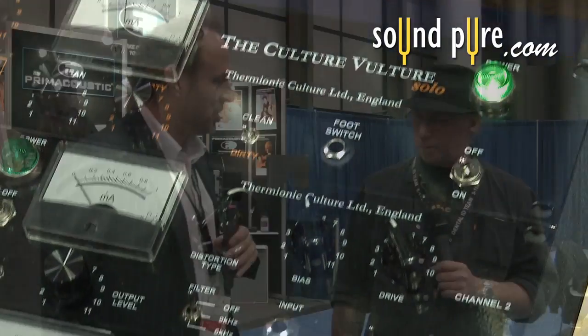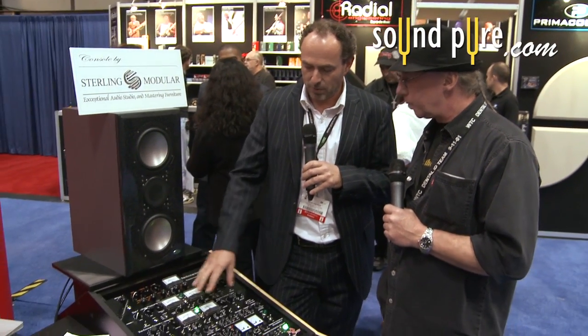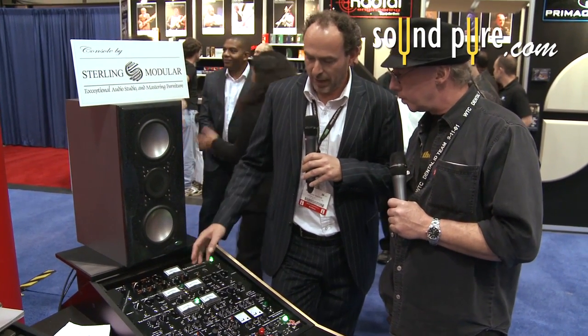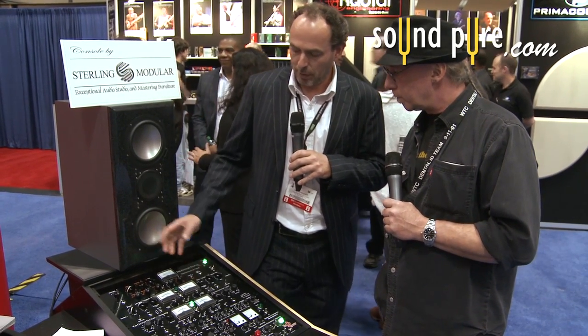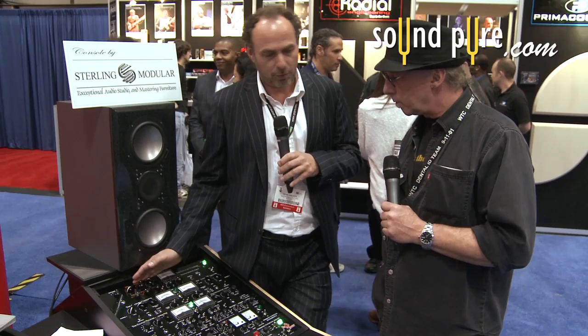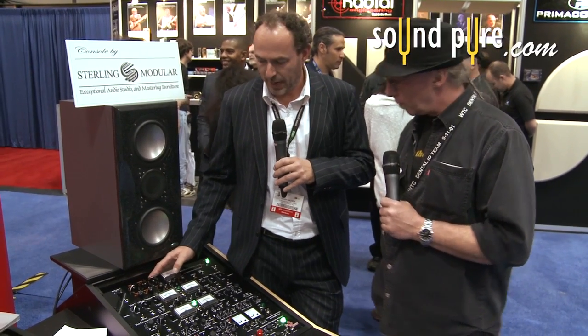We've got the new Thermionic Culture Solo. It's the first time it's been seen anywhere — we got it a couple of days before the show. The Solo is the mono version; it's the first in a series of mono units coming out from the company. It's got some classic features from the original stereo Culture Vultures — still valve of course, a distortion unit — but we've put more emphasis on the performing musician, for guitarists and bass players.